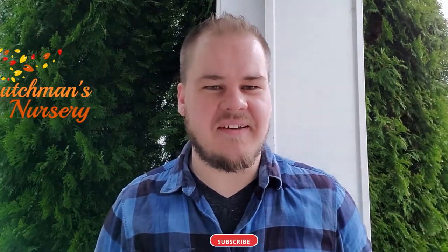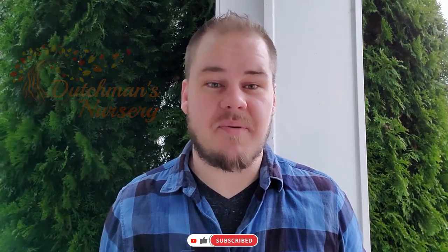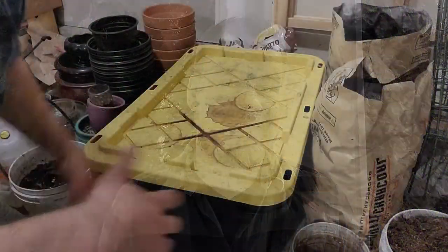Hi guys, welcome to another video. If you read the title of this video you might think that this is too good to be true, but I promise you it is not. Here it is.